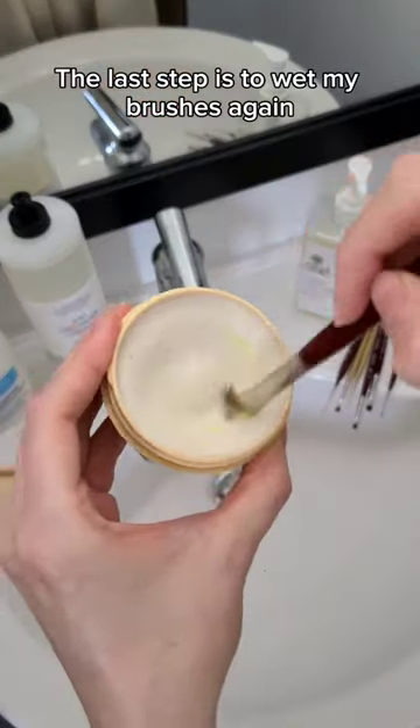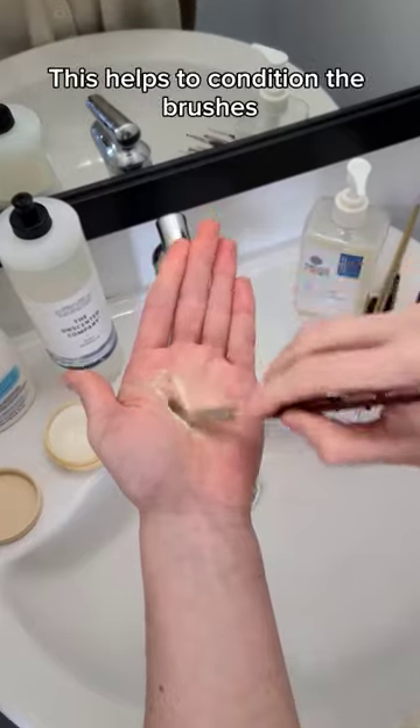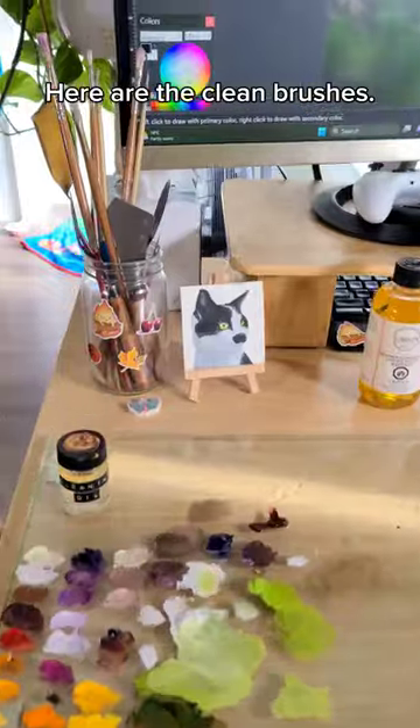The last step is to wet my brushes again and then rub them around in the brush cleaner. This helps to condition the brushes and gets any leftover pigment out. Ta-da! And we're done — here are the clean brushes.